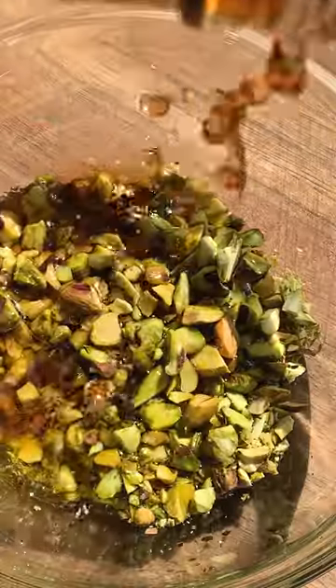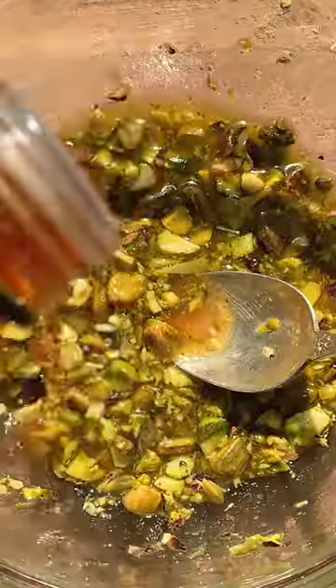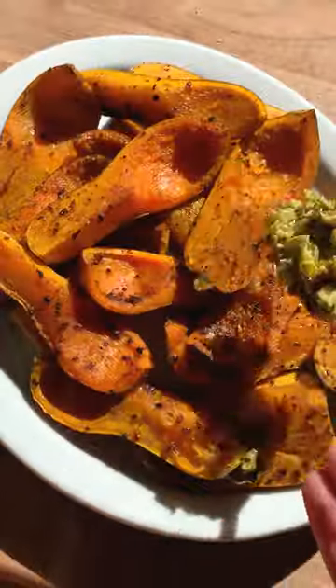Honey nut squash tend to lean a little more sweeter than butternut, which pairs really nicely with these tangy pistachios, and you can also eat the peel. Roast your squash with olive oil, salt, pepper, and harissa, and while that's roasting, toss your pistachios with olive oil, vinegar, salt, and pepper.